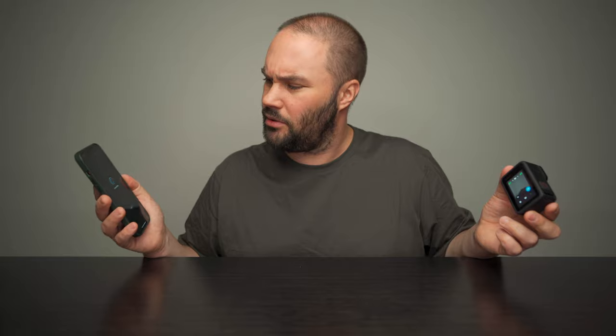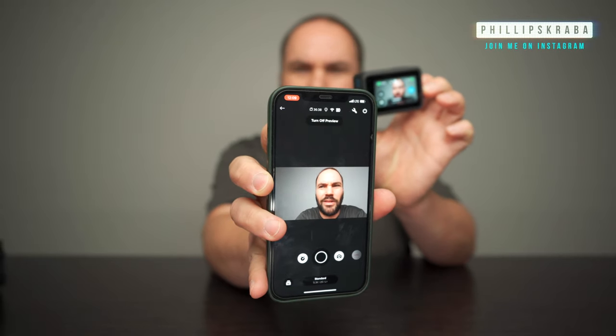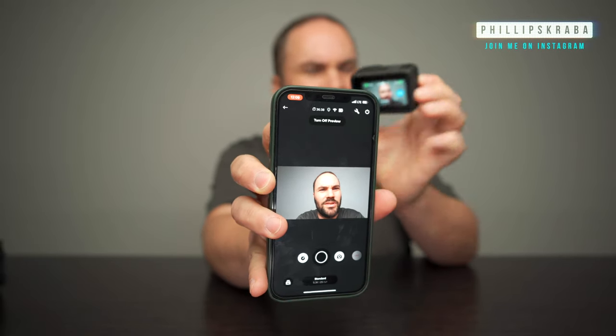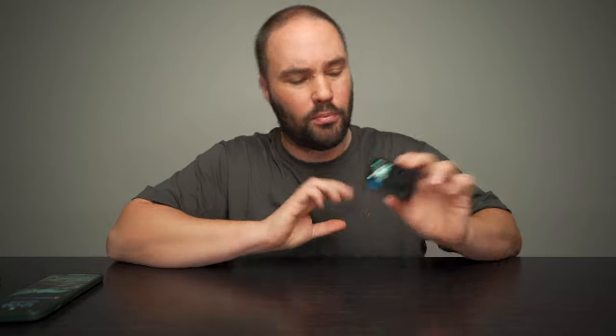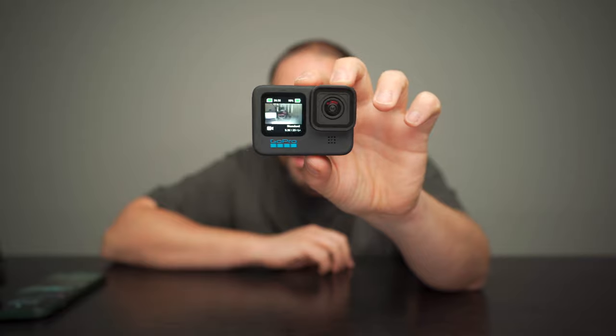It's taking a little bit longer than normal. Starting preview — there we go, look at that. This is me right there, live, coming to you guys. So that's what that looks like — it's really fast and simple. If we look at the GoPro, the front screen right there is exactly what you can see on the back screen.